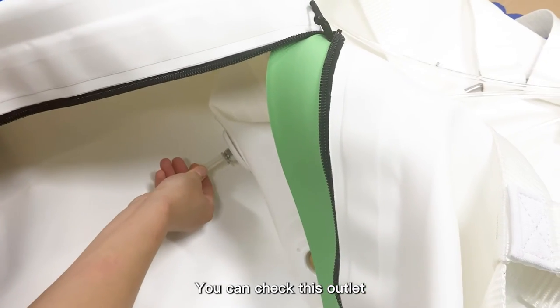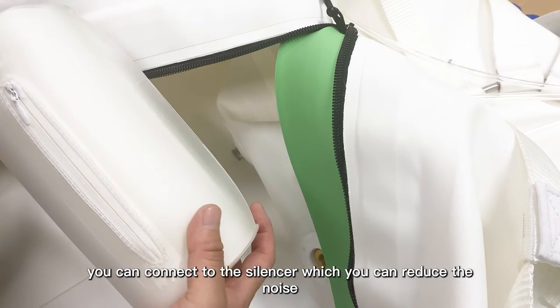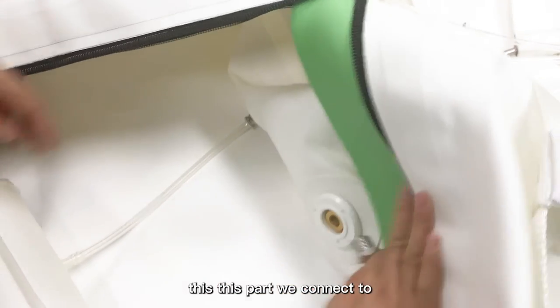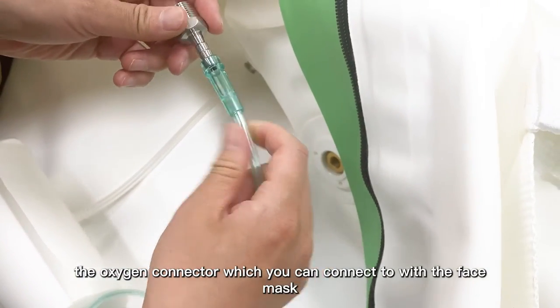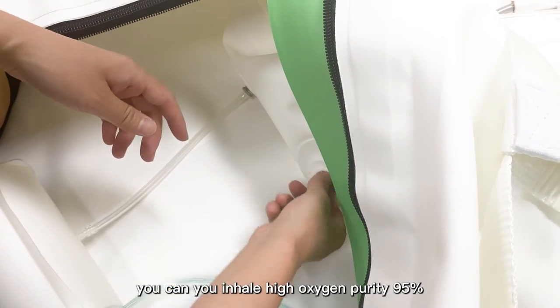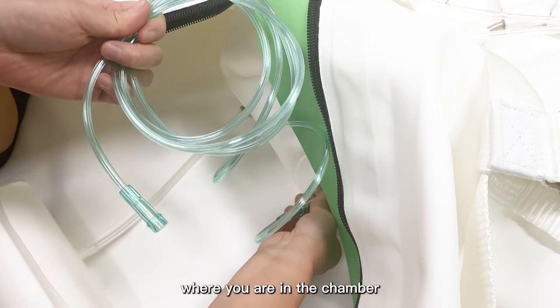On this side, you can connect with the chamber. You can also connect the air tube with the air outlet on the chamber, and the oxygen tube with the oxygen outlet. You can check this outlet and connect it with the silencer, which reduces noise while you are lying in the chamber. This part connects with the oxygen connector, which you can attach to the face mask to inhale high oxygen purity of 95% while you are in the chamber.